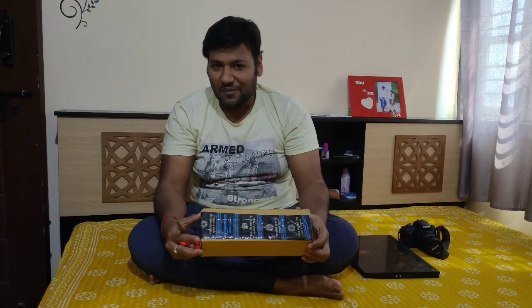Hello friends, welcome to our YouTube channel. Today we are unboxing a tripod which was bought from Amazon. We are trying to give you an actual review of this product. Friends who have not subscribed to our channel, please subscribe, like our video, and share it with your friends. Let's get started.